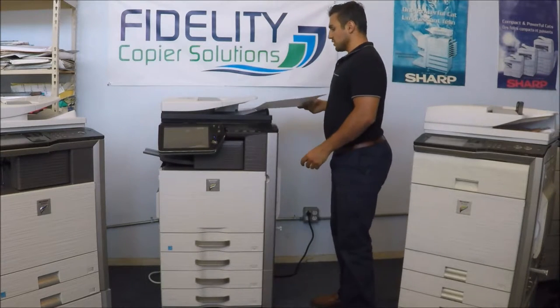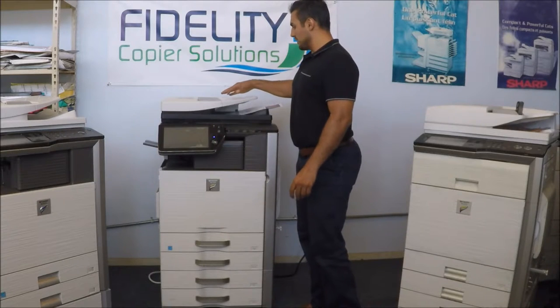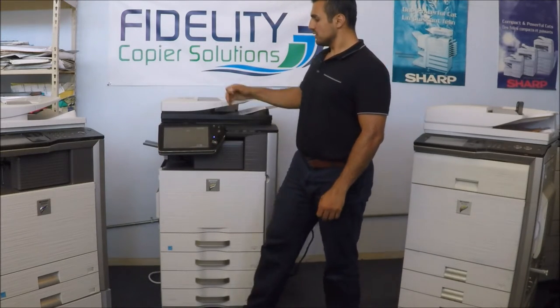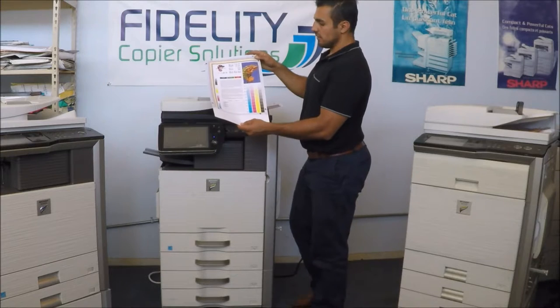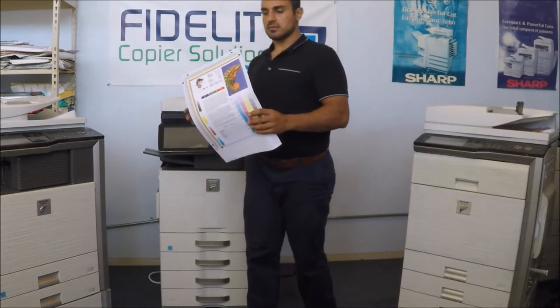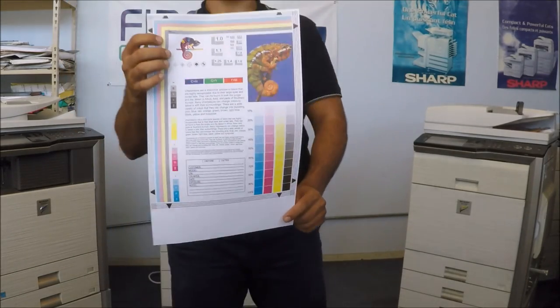It has the copy feature as well. These buttons are here — the automatic switch to size for your prints, and the original. Beautiful, it's awesome. So there you go — here are some prints that have great quality. Come a little closer for you guys to show it. It's excellent quality.